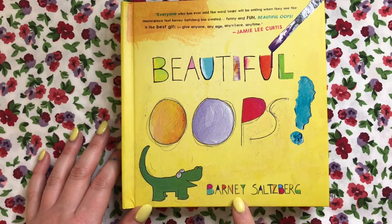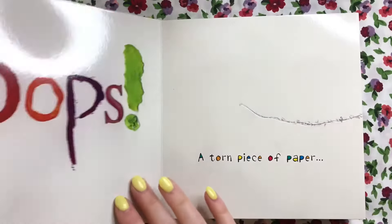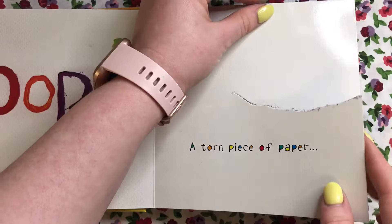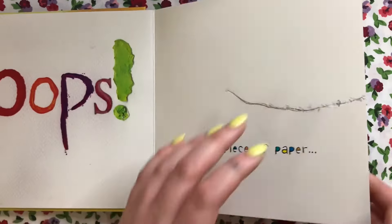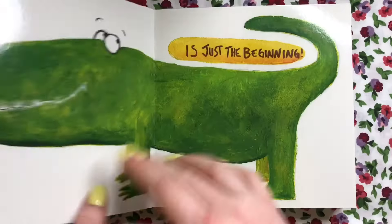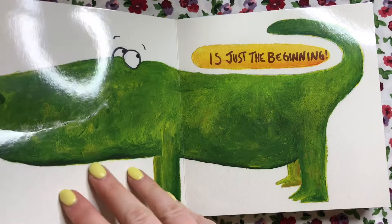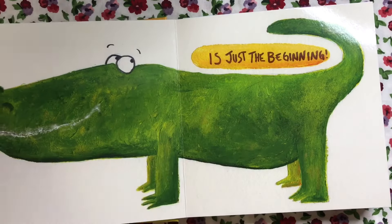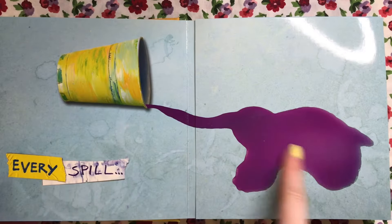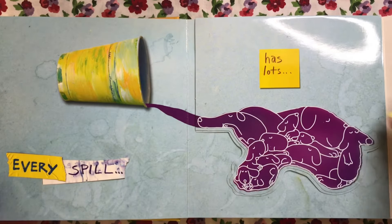"Beautiful Oops" by Barney Salzberg. A torn piece of paper — look, it's actually torn here — is just the beginning. Look how this artist turned the torn piece of paper into the mouth of an alligator. Oh, that's so creative!